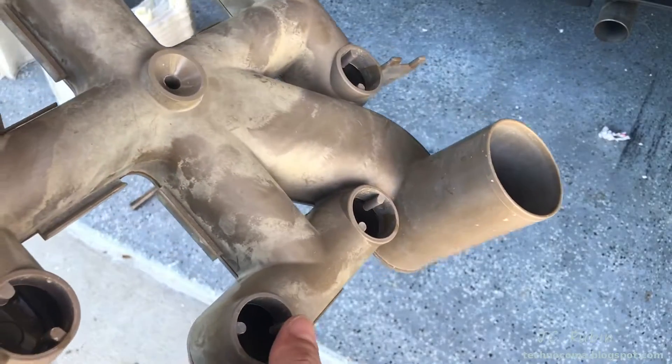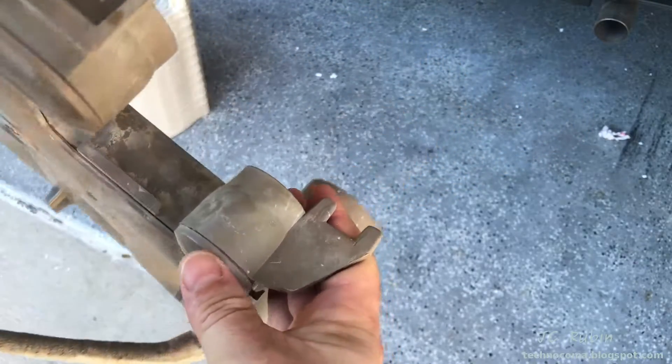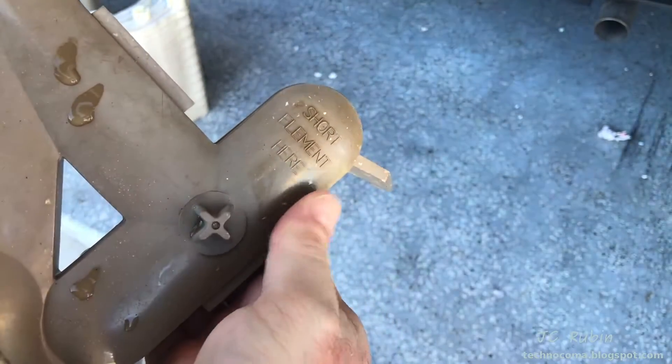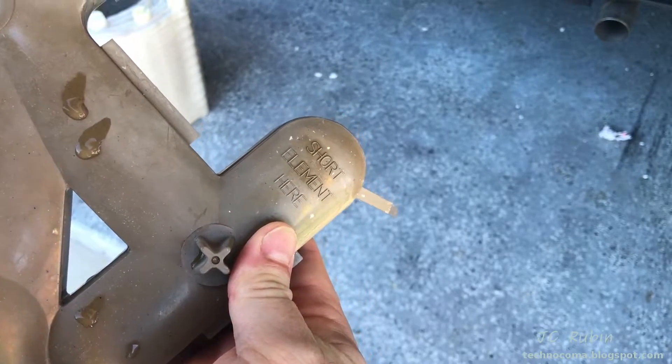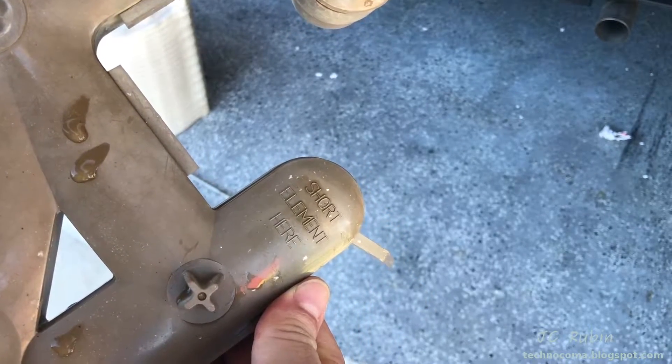Now we're just rinsing off the acid bath. Also getting started with the first part of dealing with the acid, which is dilution — filling up the rest of this container with water to cut the acid further. We're going to be assembling the elements back into the manifold, and we can see that it's keyed so they always go in the right position. The only thing to be aware of is that one of them is a short element, clearly labeled on the manifold. You can put the rest in in any order you want.